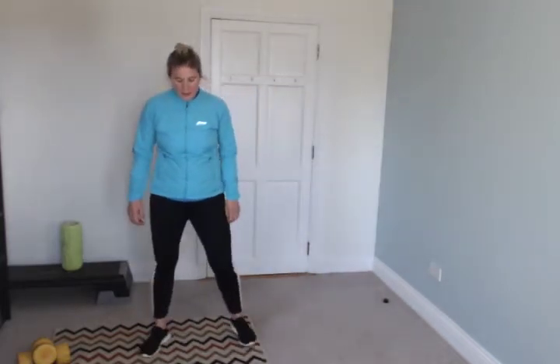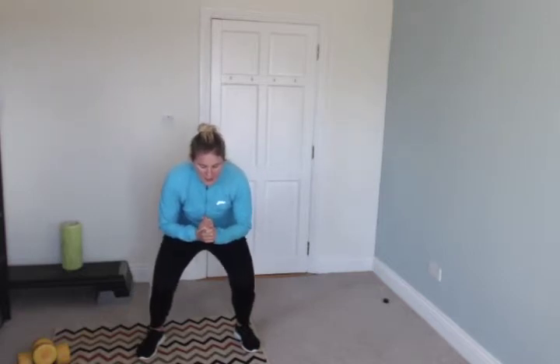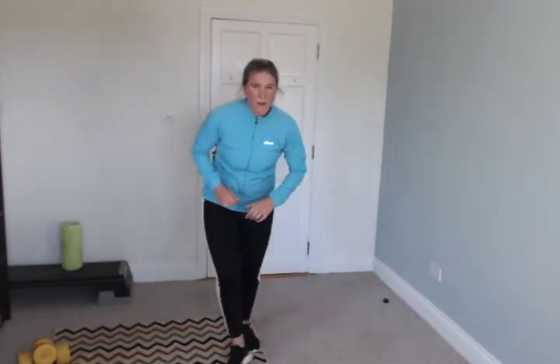Stop. Squat pulses — squat position, staying low and pulsing. Go. Good — so amazing for your legs and your bum. Keep it up. Glute bridge is next. Good — this one's great if you've got back pain.